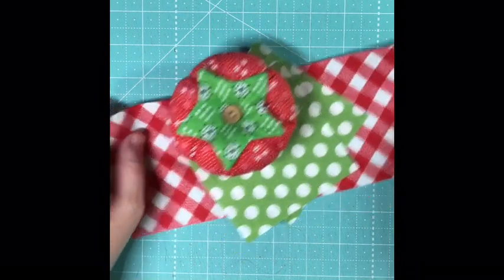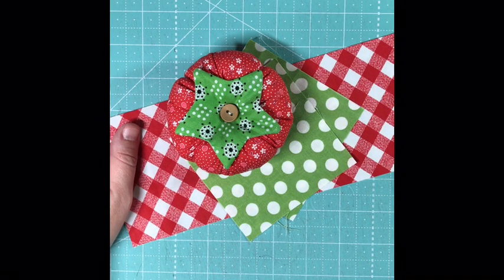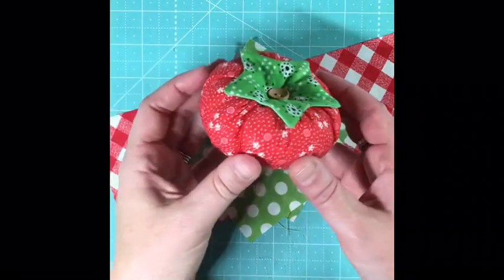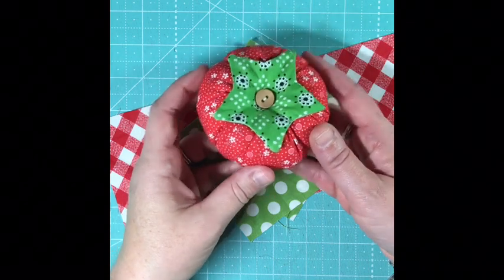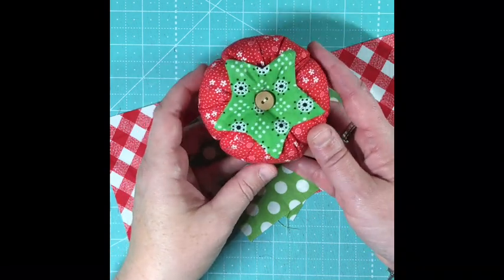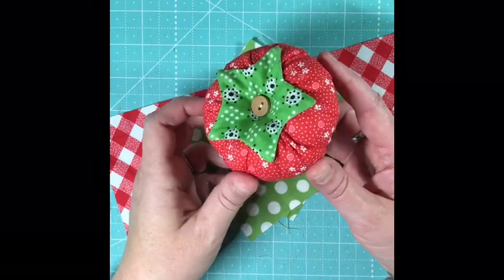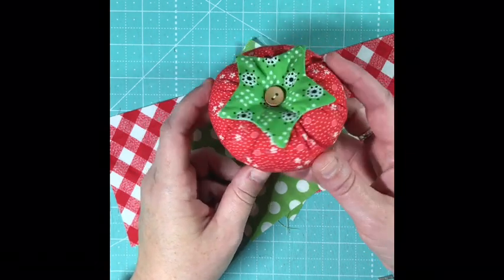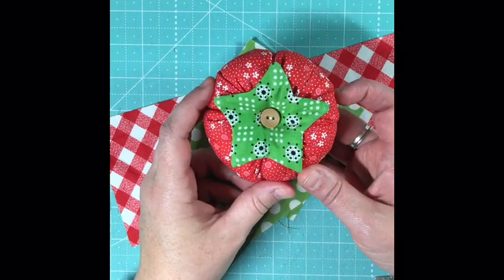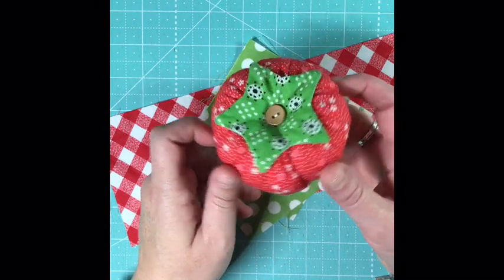Good morning and welcome to my Flosstube channel. I'm Celeste and this is Celeste Creates. I wanted to take an opportunity this morning to film a little tutorial for you. I've had a lot of people ask about my stuffed fabric tomatoes. I've given away a few, sold a few, and I have a lot of fun making them. So I thought it would be fun to do a little tutorial on how to make these. They're super easy, really fun to personalize and get creative with. Join me and we will learn how to make your own stuffed fabric tomato.